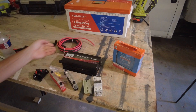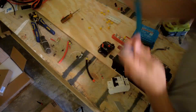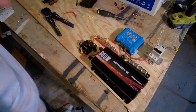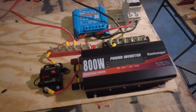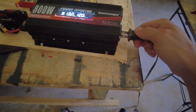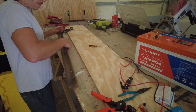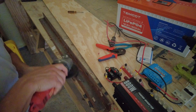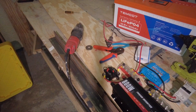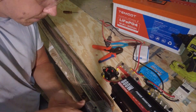The coop has a surprisingly large number of electrical components, including a box fan to keep the chickens cool, security cameras — I actually used those to identify and eliminate some raccoons that were stealing food — a bug zapper to keep mosquitoes out, and motion-activated lights to keep the whole thing illuminated at night. So we've got a lot of stuff to power, and an 800-watt inverter will be more than enough.